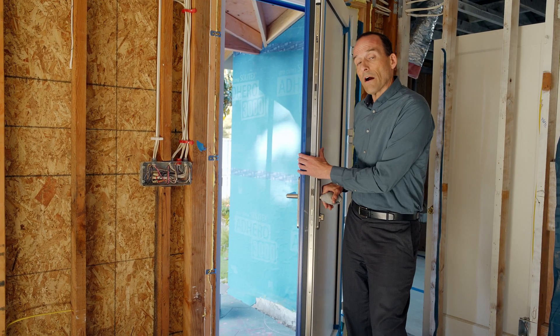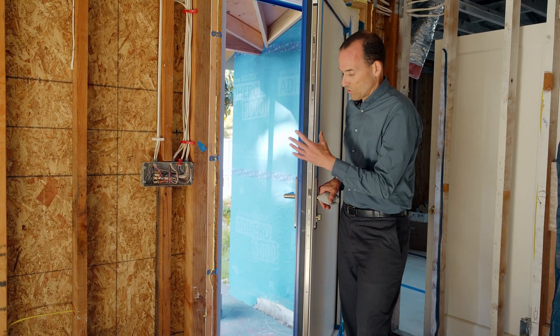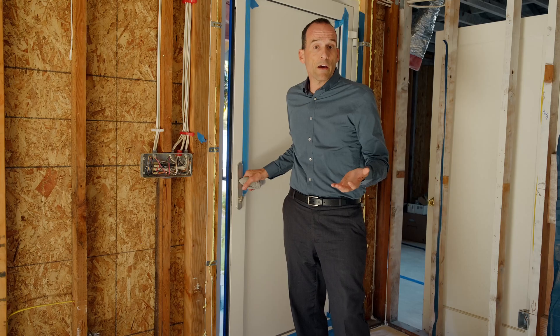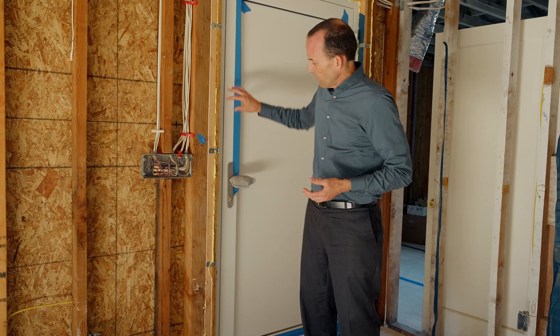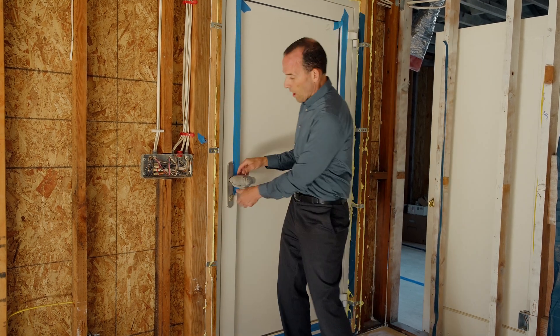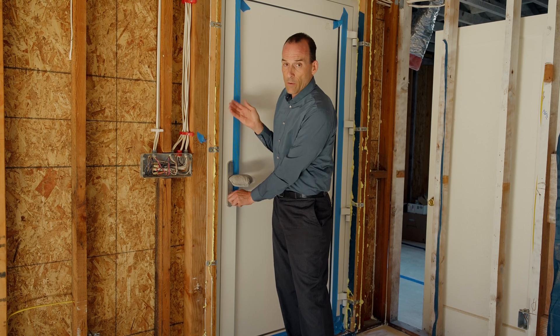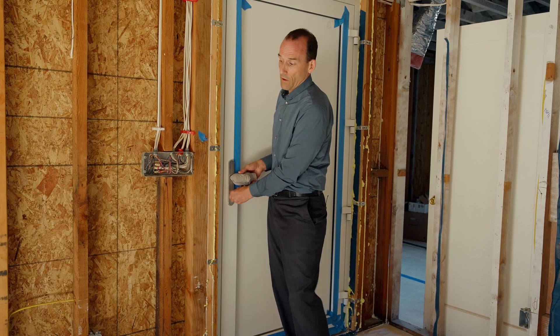Next, we talk about highly efficient airtight doors and windows. This door is three inches thick and has an air seal that's much better than conventional front doors. It also has anchors that, when you lock the door, actually pull the door into the gaskets, making it much more airtight than a normal door.